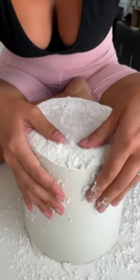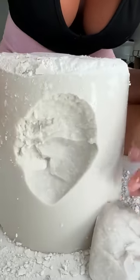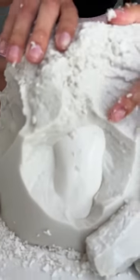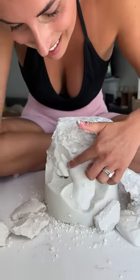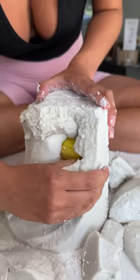All right, let's start breaking into it. Oh look, you can see it! Look at that, wow! Oh wait, that's so cool. Oh, I found it — there he is!